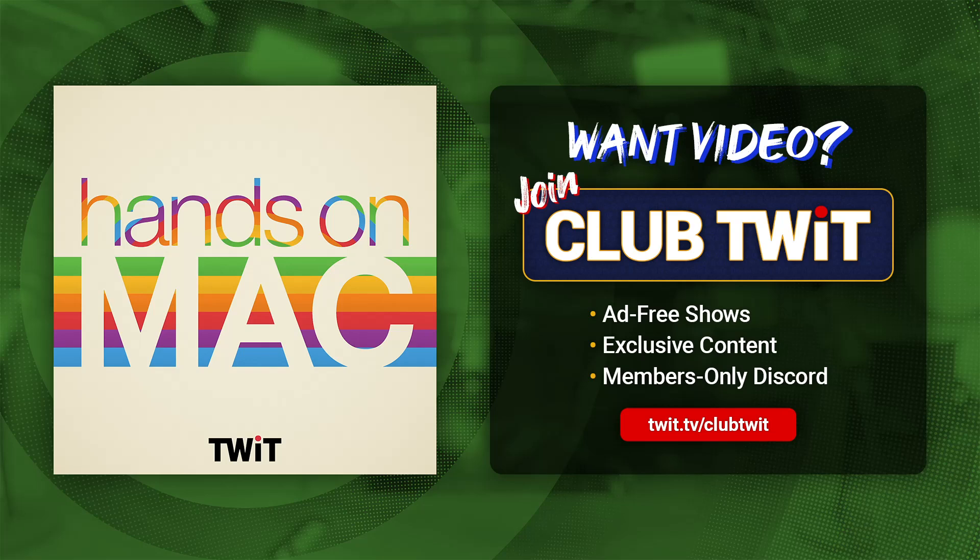Welcome back to Hands-On Mac. I am Micah Sargent, and today we're taking a look at a feature that I honestly have to say I'm surprised I have not covered yet. That is the action button that is on the side of the iPhone 15 Pro and the iPhone 15 Pro Max. It's an extra button that can do something for you, depending on what you want to do, simply by pressing it.